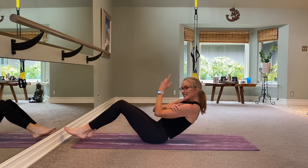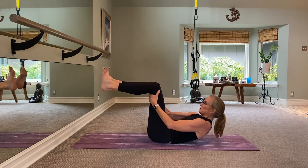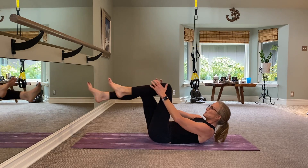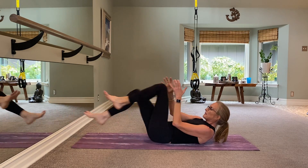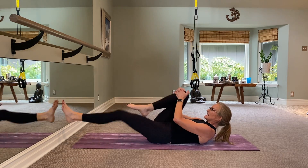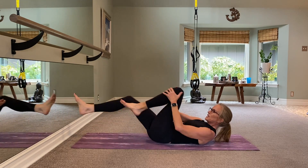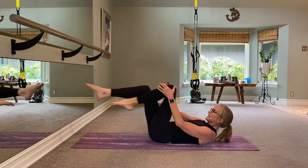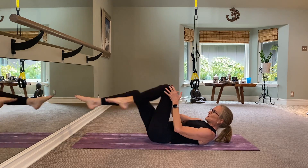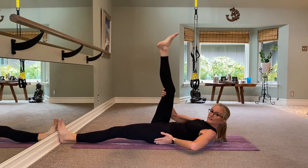We're going to hold it down this time, bringing your knees up. We're not touching the head down to the floor. Put your left knee in, then your right knee in, then left, right, left, right — and now singles just for eight, seven, six, five, four, three, two, and one.